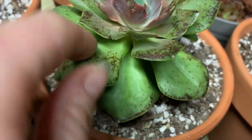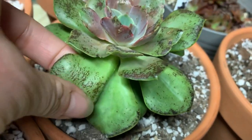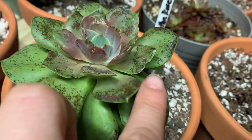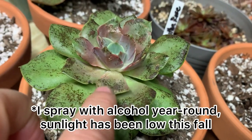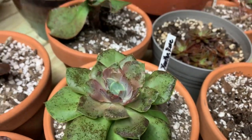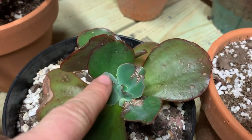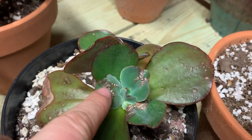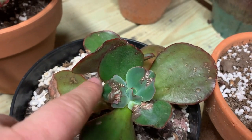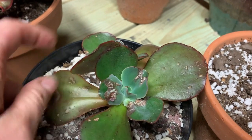Same thing here — this is a Xanthrose. I just kept wondering what is this, it's not coming off, it's not edema. It turns out it was just literally getting burned — not even because of the sun, just the alcohol was so strong it was burning it. So if you use any kind of strong alcohol you need to dilute it. I wouldn't even be surprised if 60 or 50 percent would still kill pests.